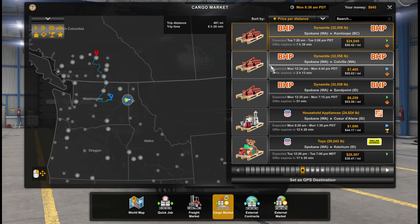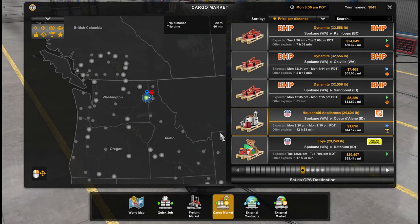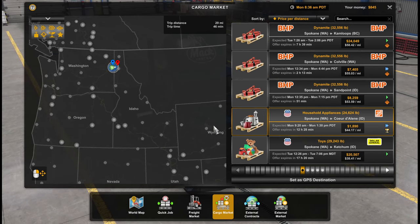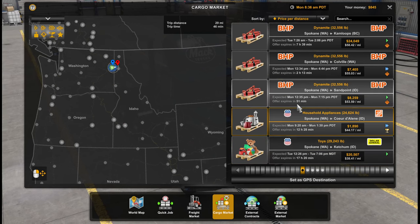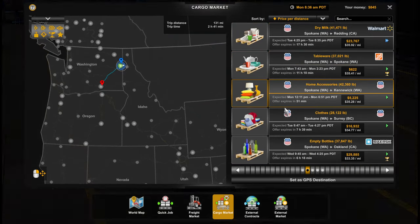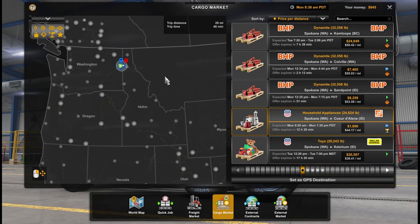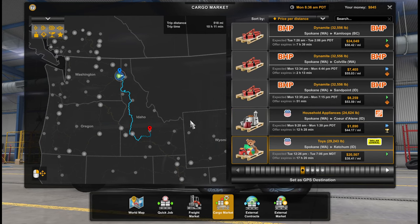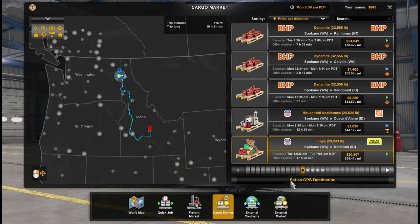Oh, and the sounds — definitely I want to check out the sounds. We'd have dynamites again, but the pickup point is so far. I think I'd like to go to Idaho — just go southbound and cross over to Idaho. That's a pretty short one. Price per distance looks pretty good. Toys — yeah, let's go for that one, pays very well. The appliances pay very well too but that's too short. So this one pays 20k. Let's finish that and get some more money for the upgrade.